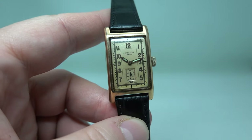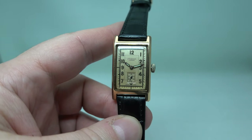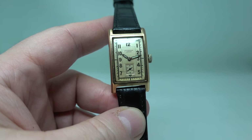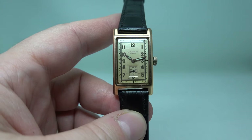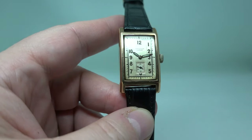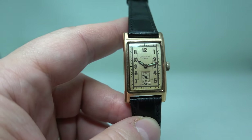You can see those photos if you head to birthyearwatches.com — the easiest way is to click the link in the pinned comment and that will take you straight there. Thanks for watching, don't miss out on this one because we're not likely to find another one. If you like it, you'll kick yourself if it goes before you've bought it. Thanks again.